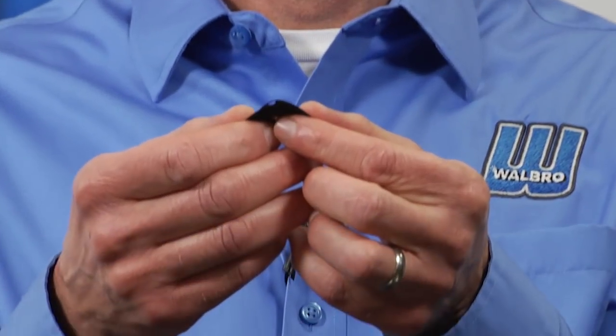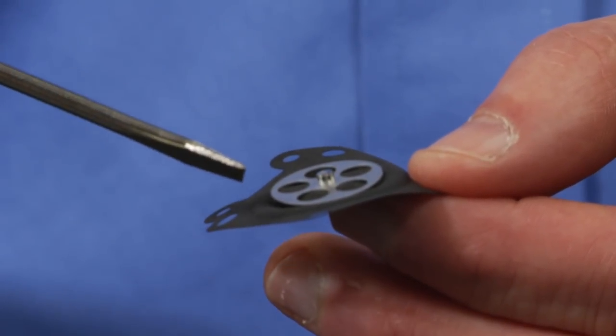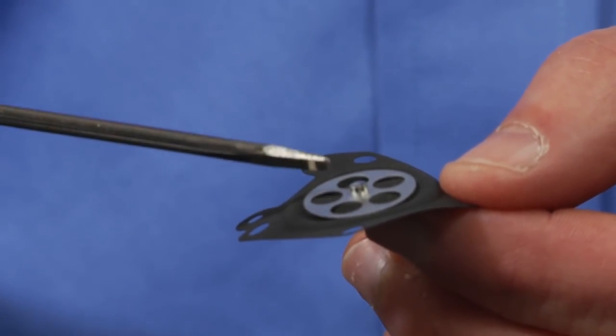Well Louie, to fully understand the changes we made, let's take a look at what used to be done. It's rubber coated over a fabric. It has a rib around the washer that we call convolution, and has a rivet in the center to hold the washer on.